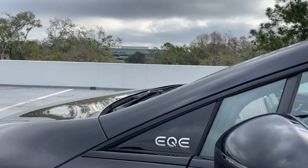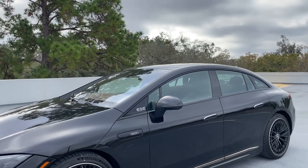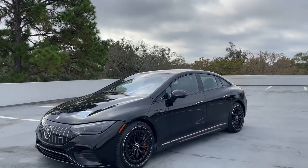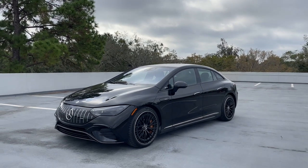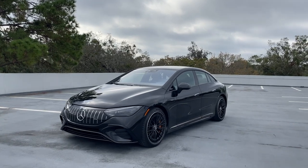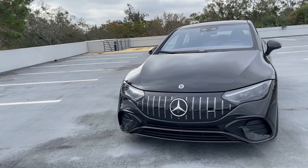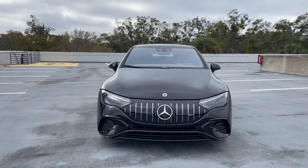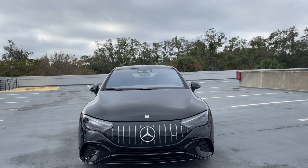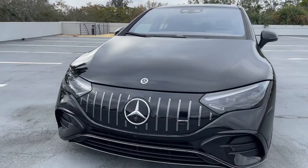This is the sedan; there is going to be an SUV model that is roughly the size of a GLE. You also have the EQB which is like the GLB-Class, then you have the EQS which is available as sort of an S-Class size sedan and a GLS-sized SUV. We have the AMG variant, which is the most powerful of the bunch. Europe gets two different versions: the EQE 43 and EQE 53; here in America we just have one version called the AMG EQE.